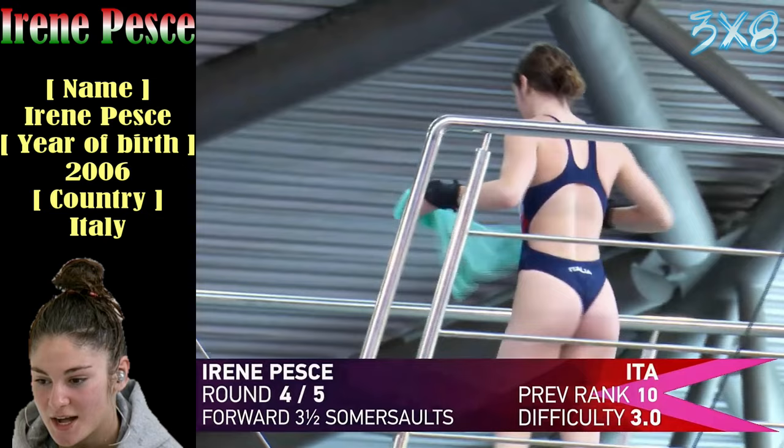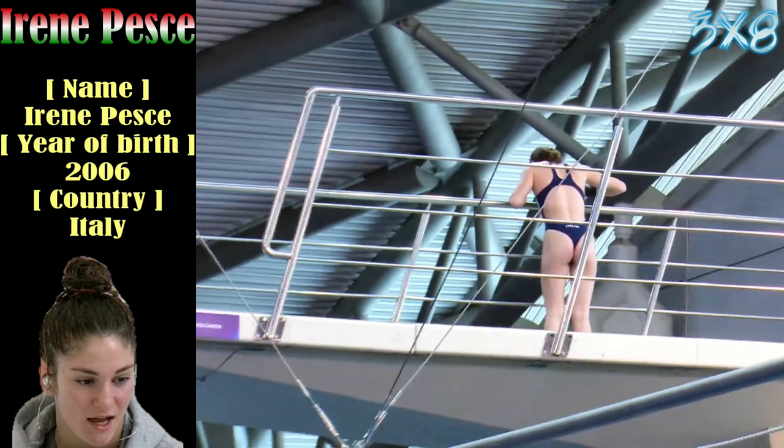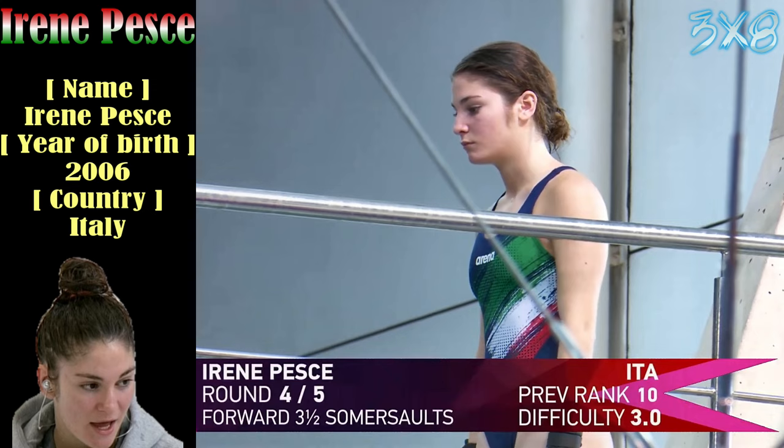After three rounds, our leader is Andrea, coming out of London — her 200th world international competition. Still going to have to make sure the diving is of a good standard to make it through to the next round.